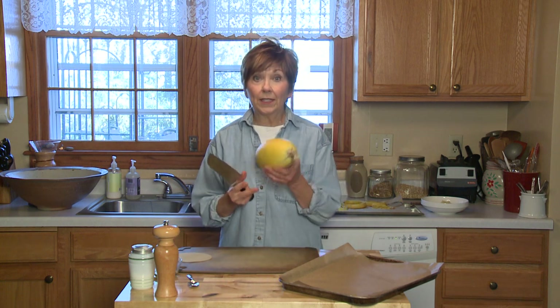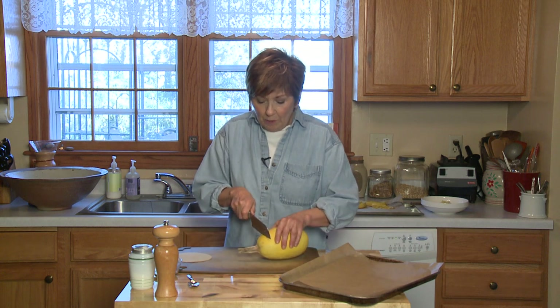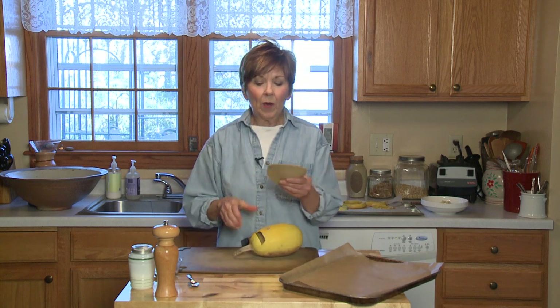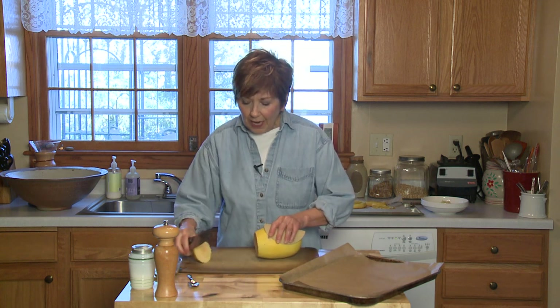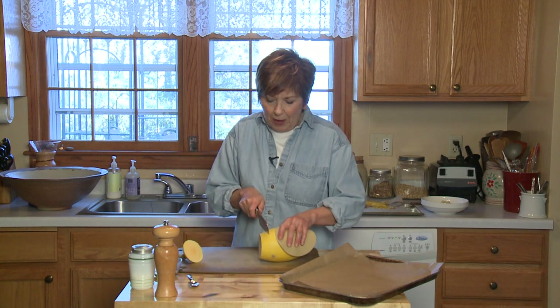First, I washed a small spaghetti squash — this is just a small one. I'm going to cut off the end. I like to use one of these little rubber jar grippers to open jars, because it really gives me a good handle on my spaghetti squash. So I'm going to cut off the end, and then make slices that are about an inch thick.